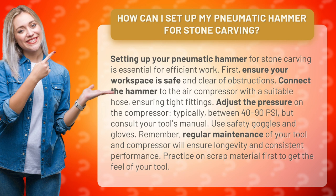Connect the hammer to the air compressor with a suitable hose, ensuring tight fittings. Adjust the pressure on the compressor, typically between 40 to 90 psi, but consult your tool's manual.